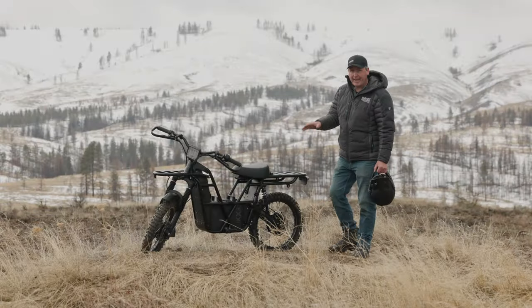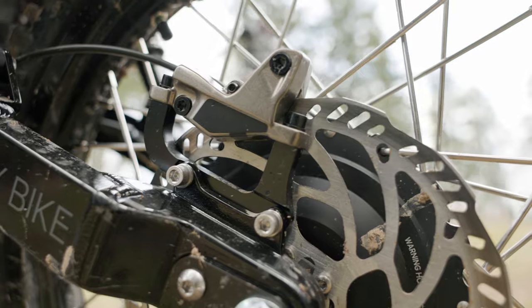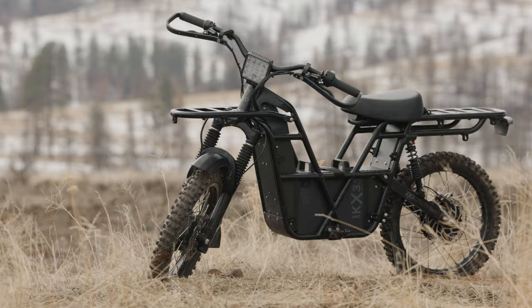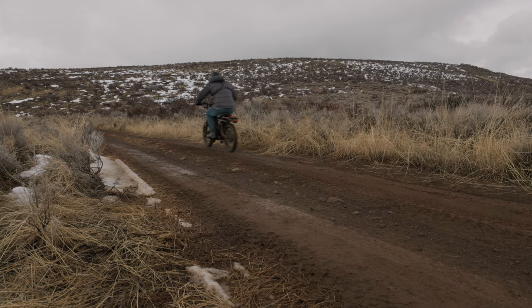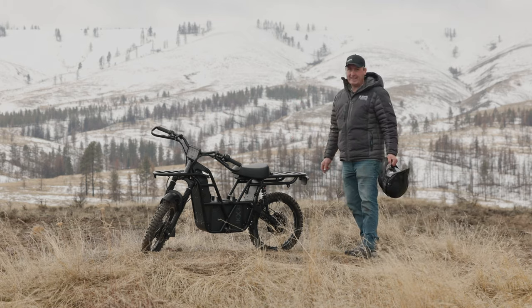What we have here today is the 2023 UBCO 2x2 Utility Bike. This specifically is the Workbike trim. However, you can get fancier versions that have turn signals and mirrors and are fully street legal. This one is more for adventure in the great outdoors and it is equipped with all the stuff you need for environments like this.